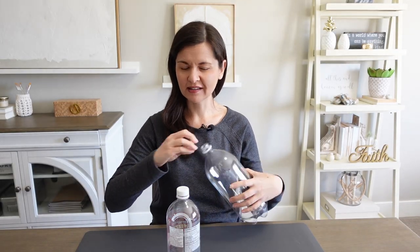Now on to upcycling plastic pop bottles. I have two of them — a one liter and a two liter — and I'm going to turn these into a cloche. You know, one of these. Step one: remove all the caps and the labels.